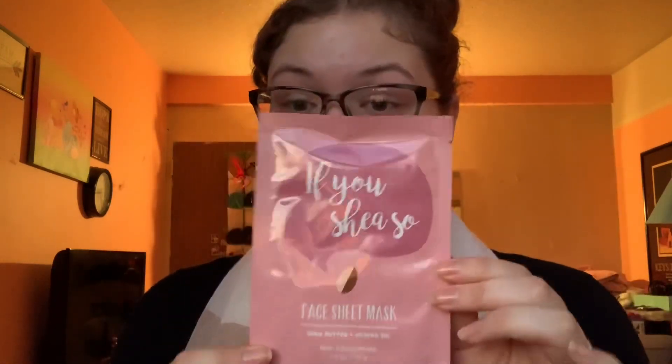The next products are from Bath & Body Works. The first one I tried on my channel in one of my first videos is the 'You Shea' face mask with shea butter and jojoba oil. You leave it on for 10 to 15 minutes and it costs $4.95. It's really good — it puts a lot of moisture back into your skin. If you're not trying to spend a lot on a cream, this is a great alternative.